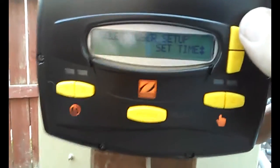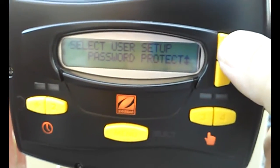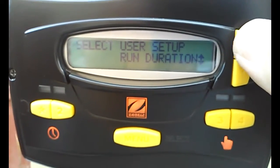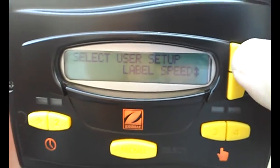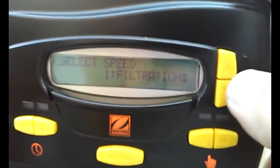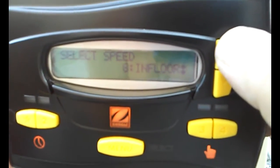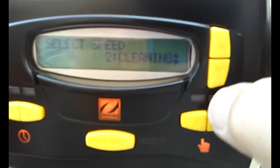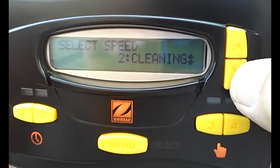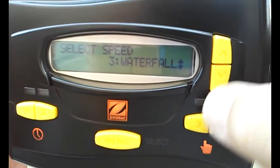These are more complicated than the Pentair ones and not quite as user-friendly. You have password protect, run duration, language, display light. You can label the speeds, which is one thing I always have to do. Number one is always filtration, but you can change that. Number two is cleaning — I set that for cleaning, it was just speed two. Speed three is waterfall.